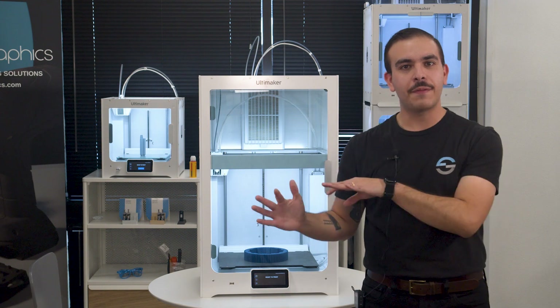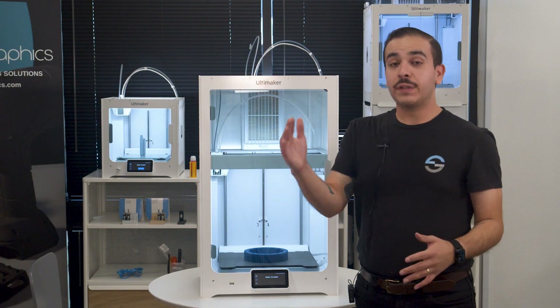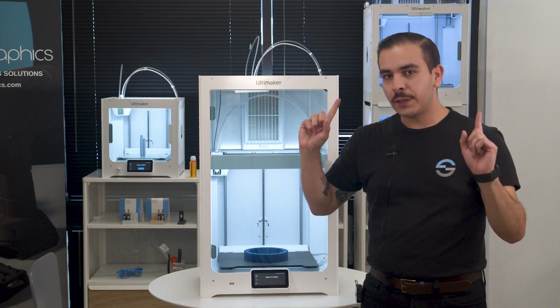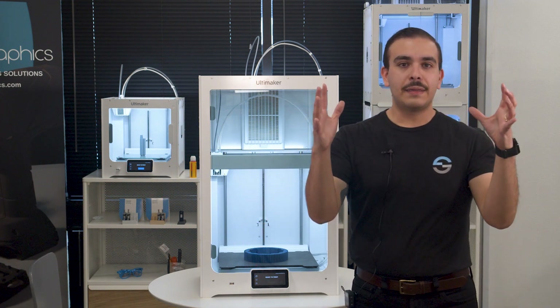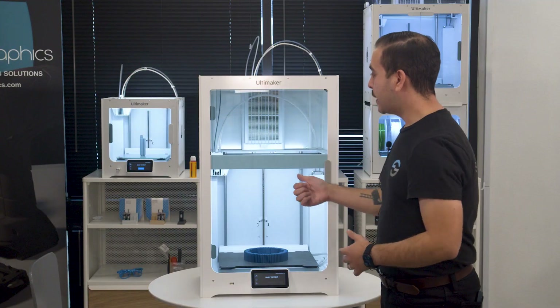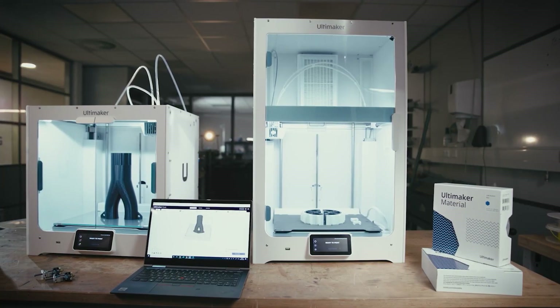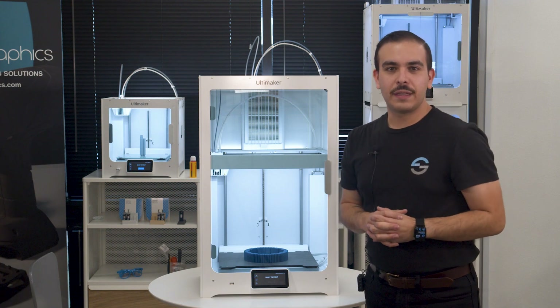Now let's dive into what makes the Ultimaker S7 much different from the other printers in the S line. Ultimaker really added a lot of little things that improve the overall printing experience. One of those things is the integrated air manager. If you're familiar with the Ultimaker S5, there's a separate peripheral — part of the pro bundle — called the air manager that filters out 95% of ultra-fine particles. The Ultimaker S7 has that air manager integrated inside the unit, which is why it's so much taller. It's great because you can put it in an office environment and feel confident knowing those particles aren't being kicked out into the air.